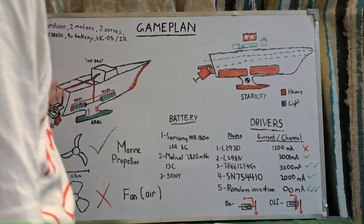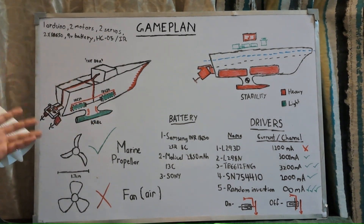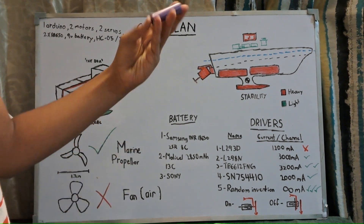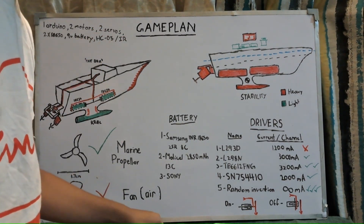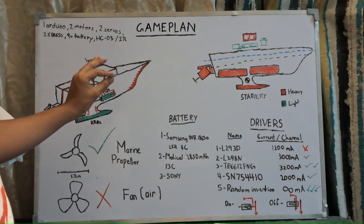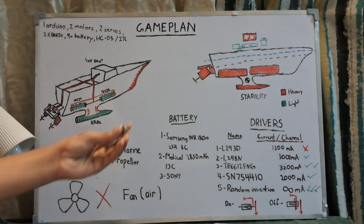For this project, to make it the cheapest, most affordable, and simple, we basically need one Arduino, two motors, two servos, two lithium-ion 18650 batteries, a nine-volt battery for powering the Arduino, and a communication sensor — either a Bluetooth module HC-05 or HC-06, or an IR sensor with an IR remote.